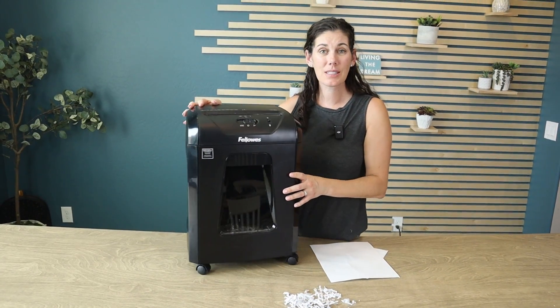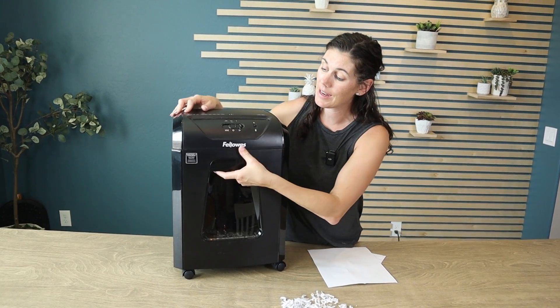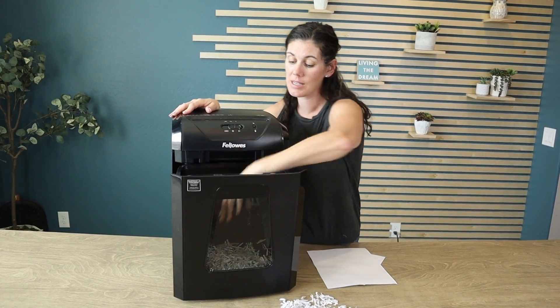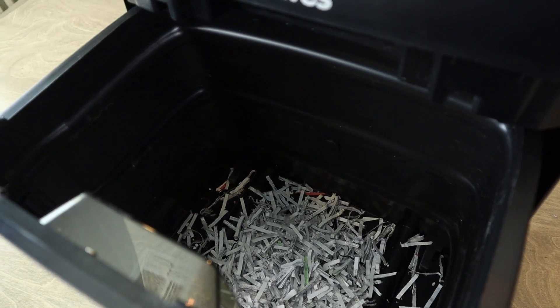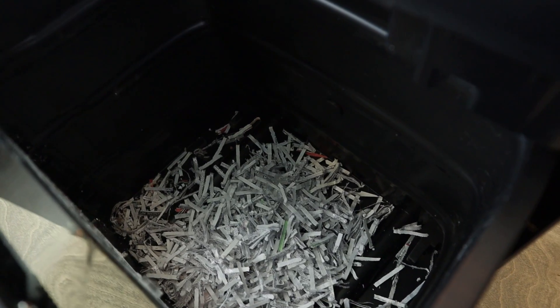This is on wheels in case you easily want to roll it around, and then it all goes into this waste basket, as you can see. It has a window on the front so you can see as it fills up, and once it's full just pull it out and toss it.